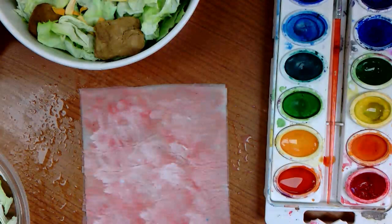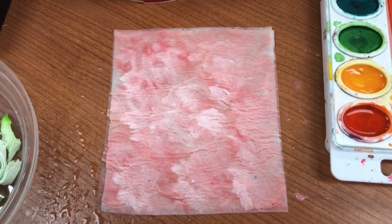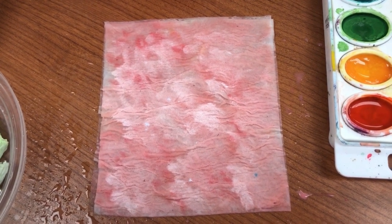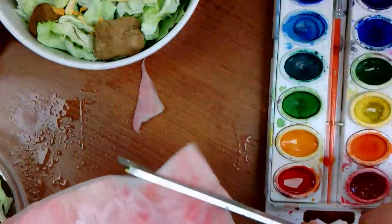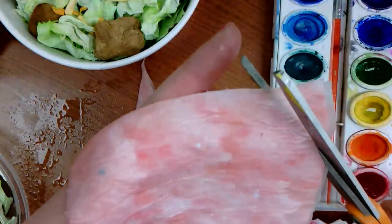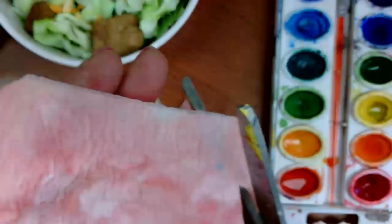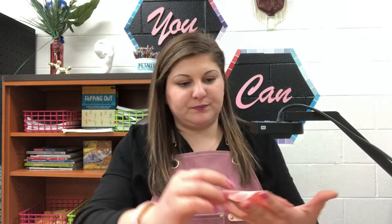I'm gonna show you a close-up. Here's a better view of our ham - I put down a light pink, then dry brushed some red and white to get some fat spots. What I'm gonna do now is cut it into a circle. Here we go - I think it looks awesome! I love doing lunch meat, it's so easy to look real.